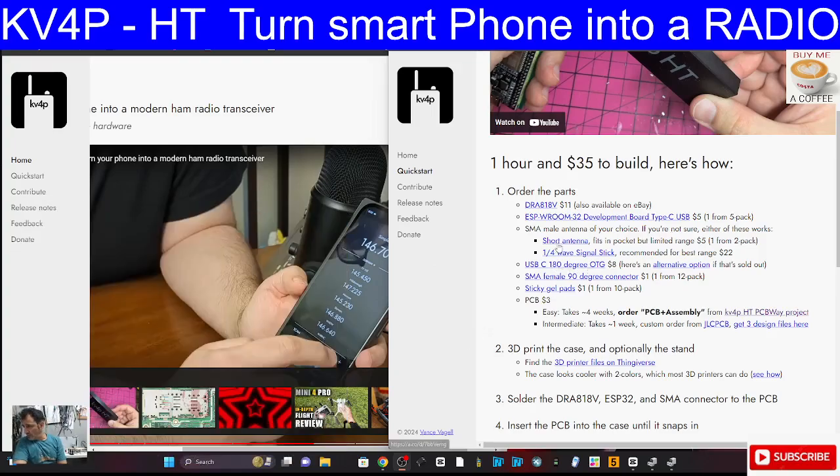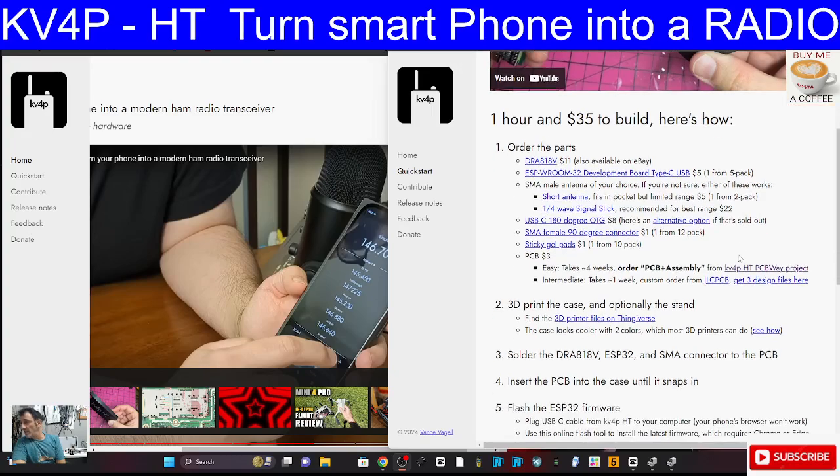Moving on, we've got the short antenna, quarter wave signal stick, USB-C 180 degree OTG - and this is what you plug into the phone - and an SMA female 90 degree connector, and sticky gel pads for assembly. There's also a case that you can 3D print from Thingiverse.